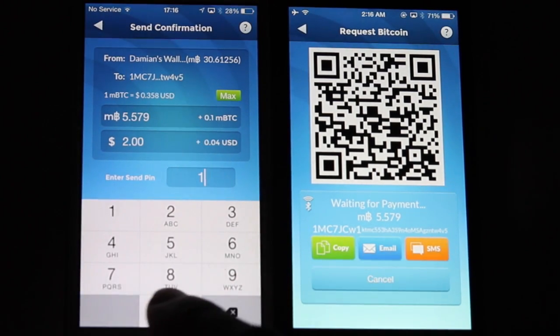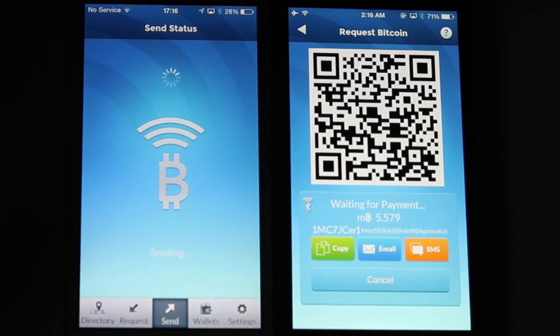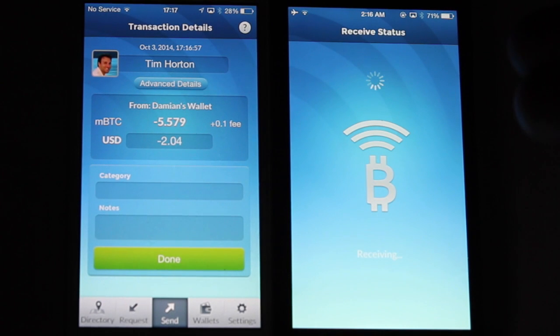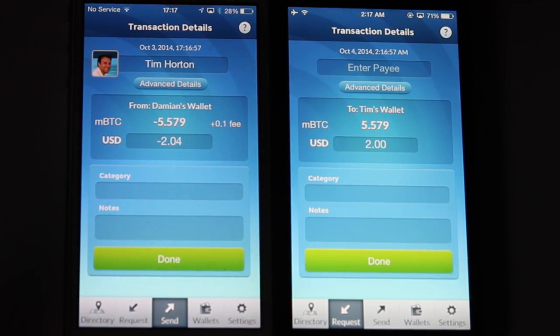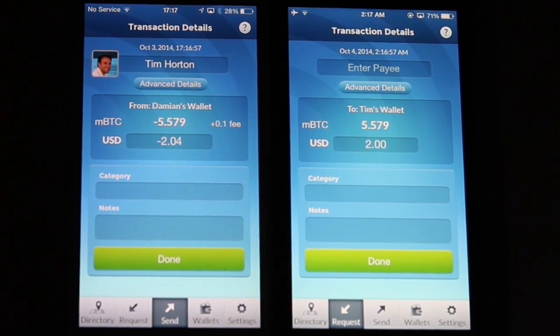We go ahead and tap our PIN number, slide to confirm, and then off go the funds. Usually within a few seconds, you will see it on the received device as well. And there you go — a little demo of how BLE, Bluetooth Low Energy, works on the AirBits mobile wallet.